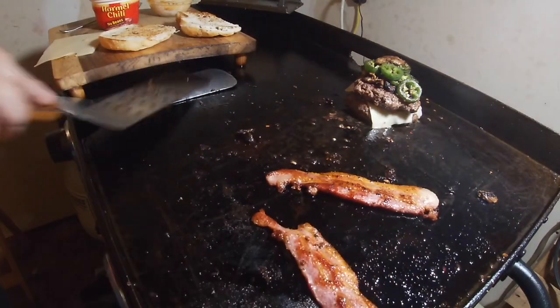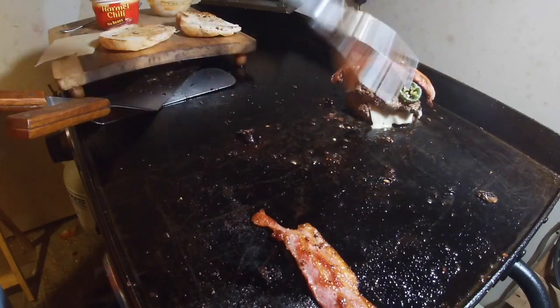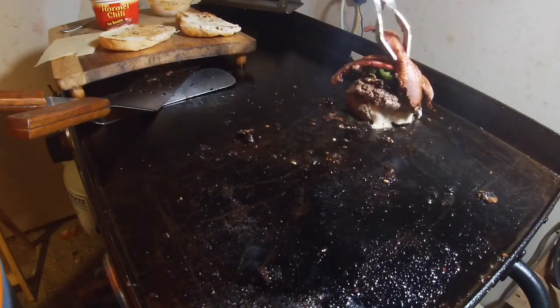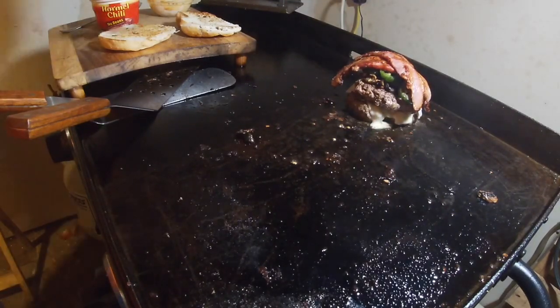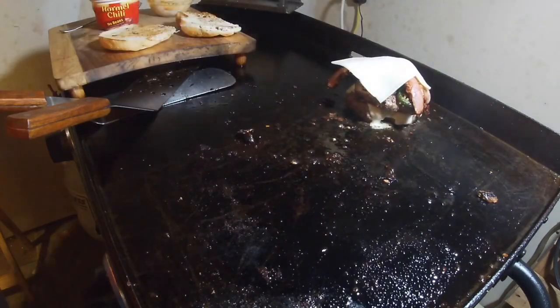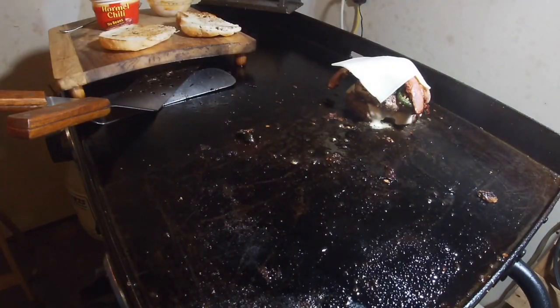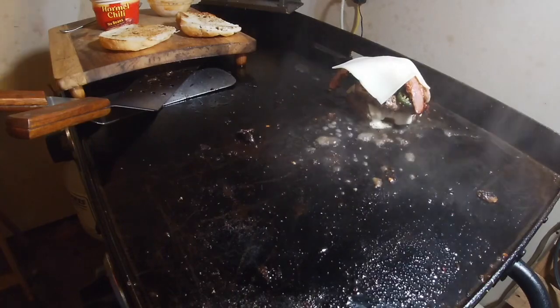I'll use my tongs for the bacon — lay one this way and one the other way. Then a slab of cheese on top and we'll let it melt just for a minute. To make it melt, I'll put some water down for a steam action.